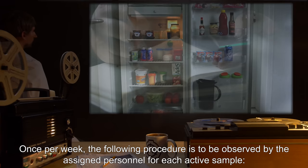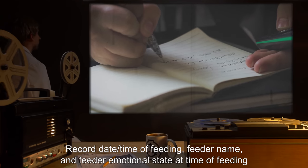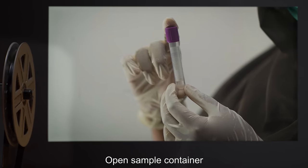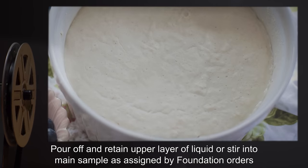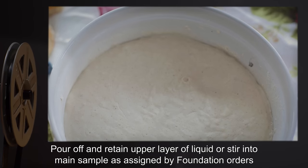Once per week, the following procedure is to be observed by the assigned personnel for each active sample: Record date and time of feeding, feeder name, and feeder emotional state at time of feeding. Open sample container. Record visual and olfactory condition of sample. Pour off and retain upper layer of liquid, or stir into main sample as assigned by foundation orders.